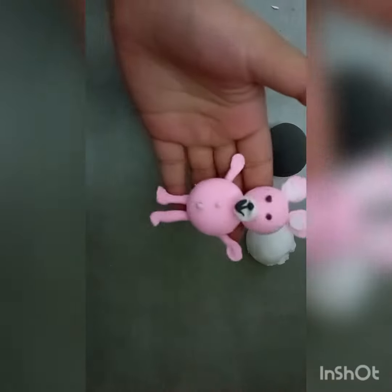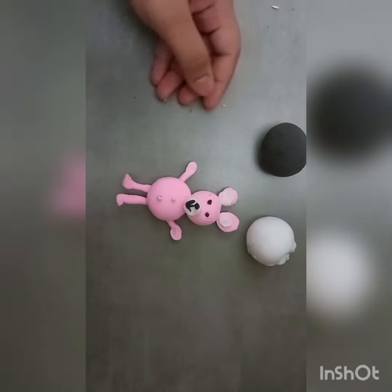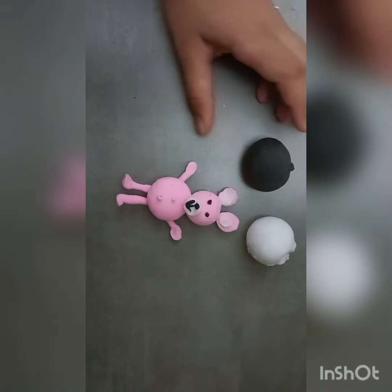Our cute teddy is ready! Please tell me in the comment box. Please like and subscribe to my channel. I will see you in my next video. Bye!